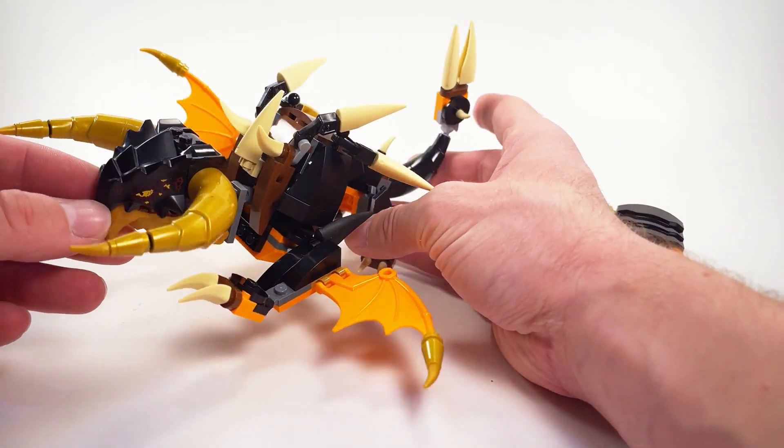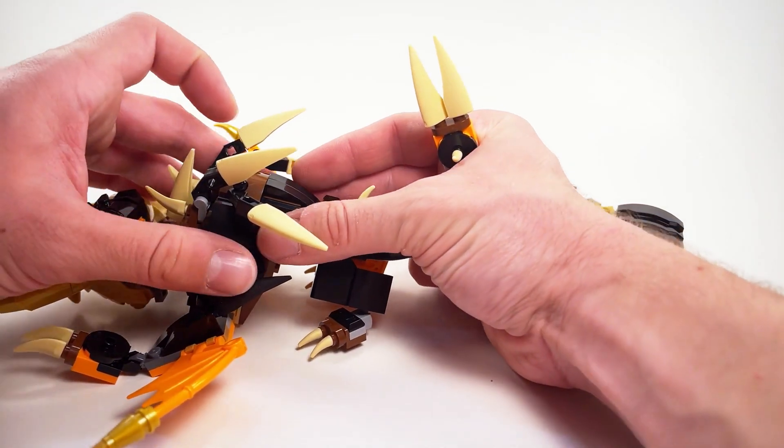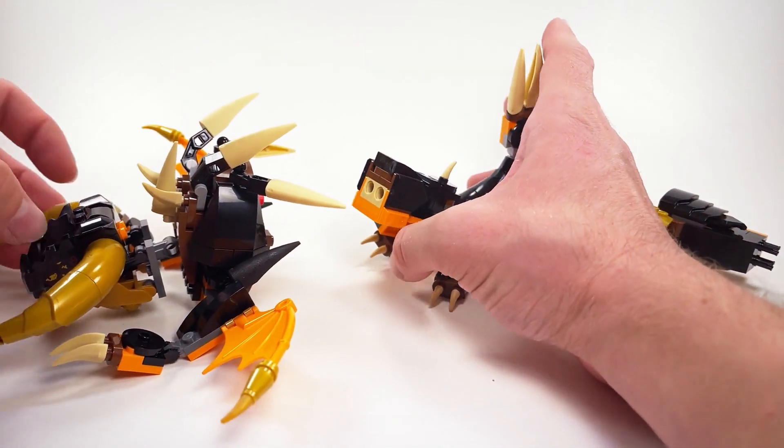I have to admit, on the box art he did look kind of adorable, but in person this is just sad. I appreciate what the designers were going with — a sort of modular design that kids can upgrade as they go — but I have to say, in practice it actually doesn't work out very well.